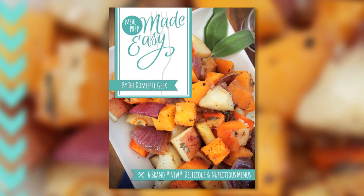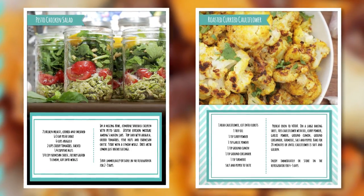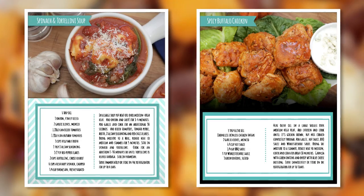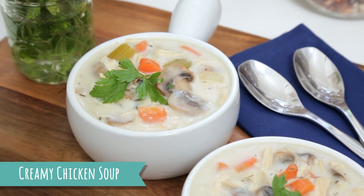Before I get to that, it's really important that I tell you that all of these delicious recipes plus five other menus are all included in my brand new Meal Prep Made Easy ebook. You can check out all of the details in the description box below. And without further ado, let's kick things off with my yummy creamy chicken soup.